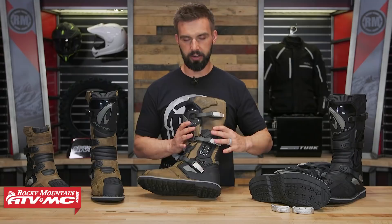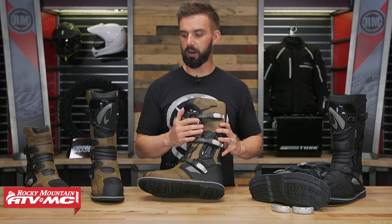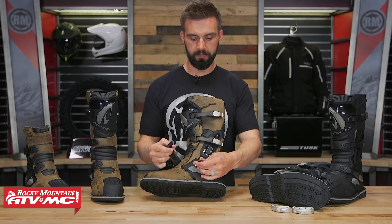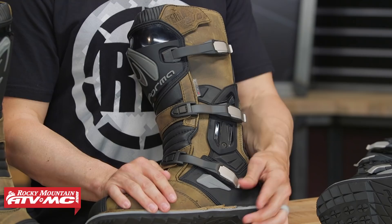It has a three-buckle design on the tall version — the low version has two buckles. I like the buckle design they're using: very easy to operate, and the buckles are replaceable. All you do is take your strap, slide it over, and snap the buckles down. Very easy to operate even if you have a glove on.